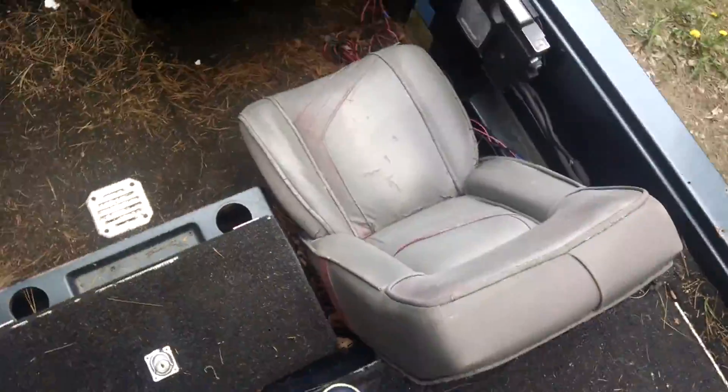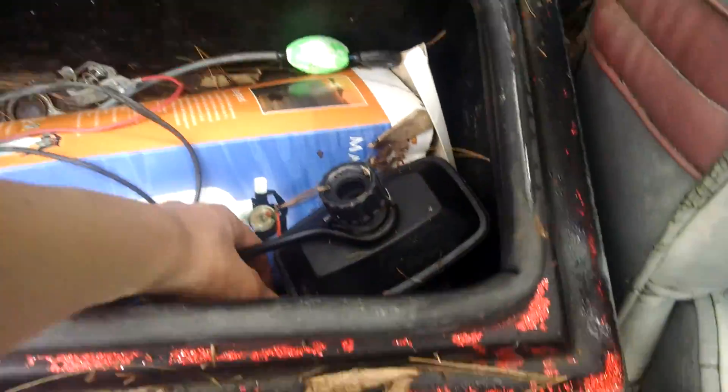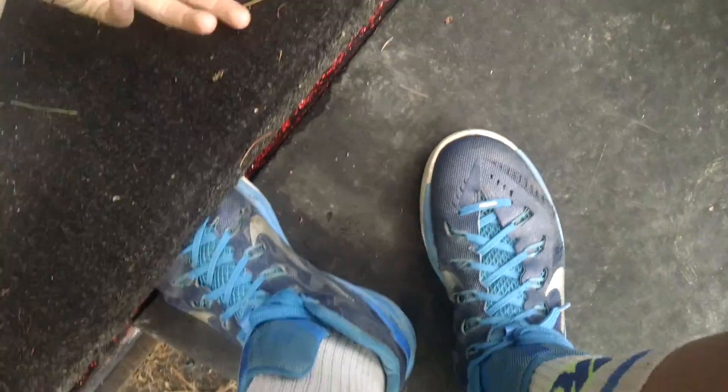Also that thing closes too. This is like a tester, so you can hook up to the boat motor. So if you're not on the water you can still test the motor out. We need to get some plywood. We're gonna have all our fishing poles in here.